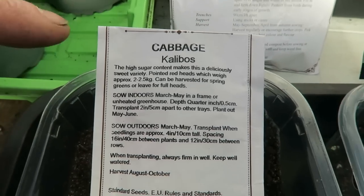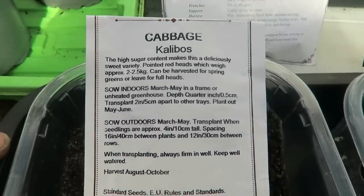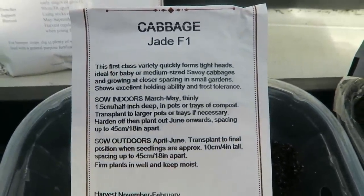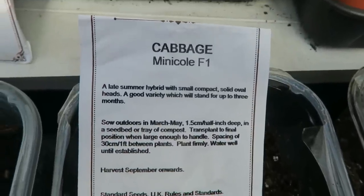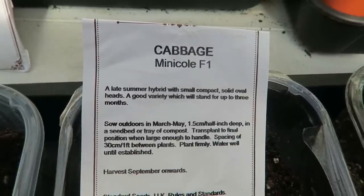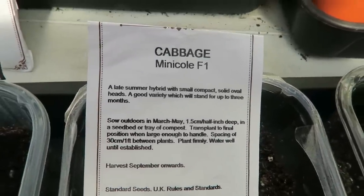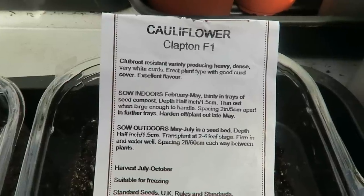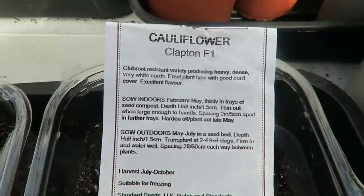Let's have a look at these seeds. This is cabbage Calibos — planted now but not ready until the autumn. Then Jade, a smaller cabbage ready around November time, just before the Calibos. Mini Coal is a good small, solid cabbage — great for coleslaw — which comes in a few weeks, so we'll have those all through the summer. Then there's cauliflower Clapton, which we always tend to grow — plant it now, ready around October to November.